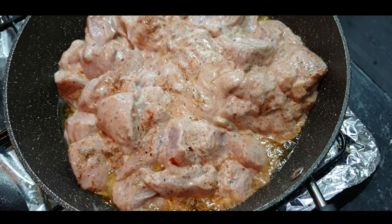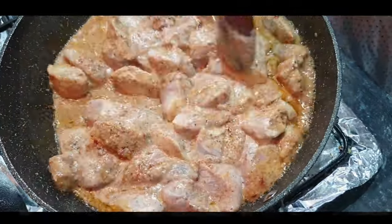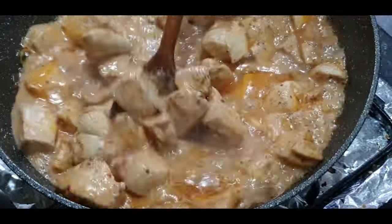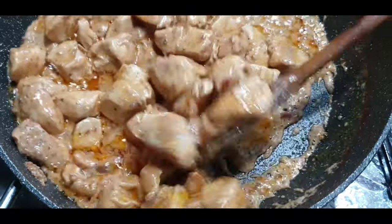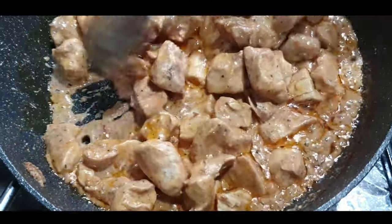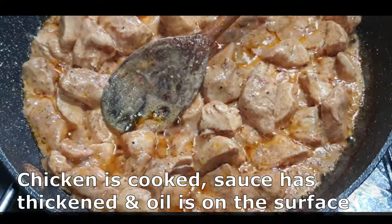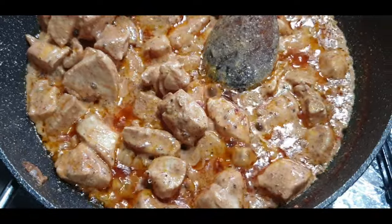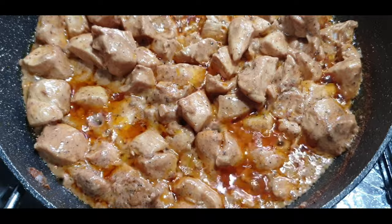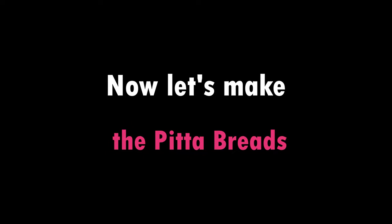For the marinated chicken, get a wok or a pan, put some oil in it, and cook your chicken. My pieces were quite big so it took a little bit longer. You can see it gradually cooking and the water thickening. I kept checking with the back of a spoon — when the oil has reached the surface and the sauce has thickened, it's perfect. You don't want it watery, you don't want it too dry — you want that creamy taste.